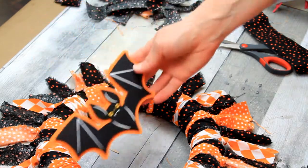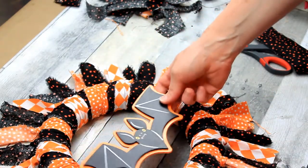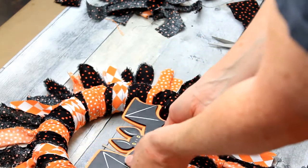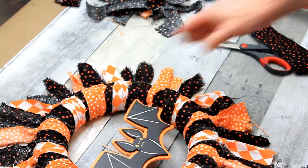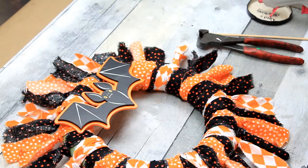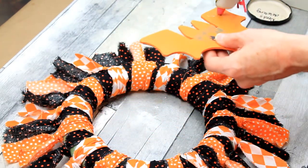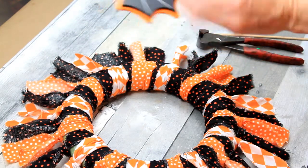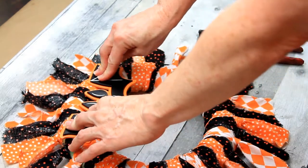Now we want to put some embellishments on it. I usually cut this part out during editing, but I want you to see my thought process and your options. The jack-o-lantern and this bat were both pieces broken off of a Target Bullseye Playground stake from last year — I just sanded the backs down. Those would be two options to put on here, and I chose the bat. I think he coordinates nicely.